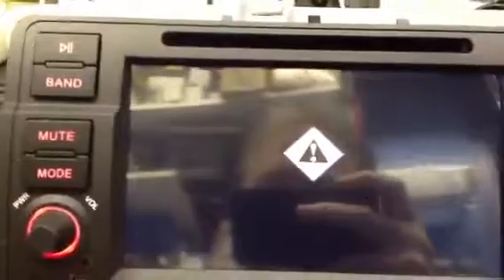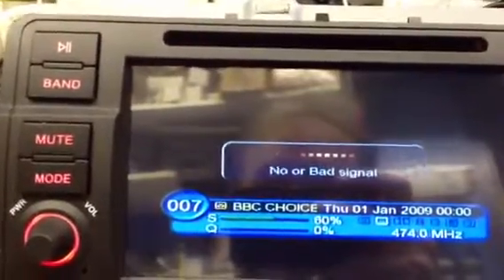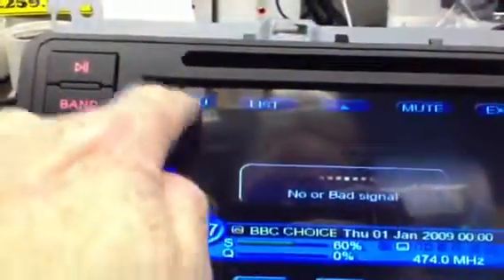Then you'll get the no signal and the loading indicator — that'll come off any second. Like that. And you would have had that no or bad signal. Just press anywhere on the blank screen, then you get a list come up. See the word Menu? Press Menu.